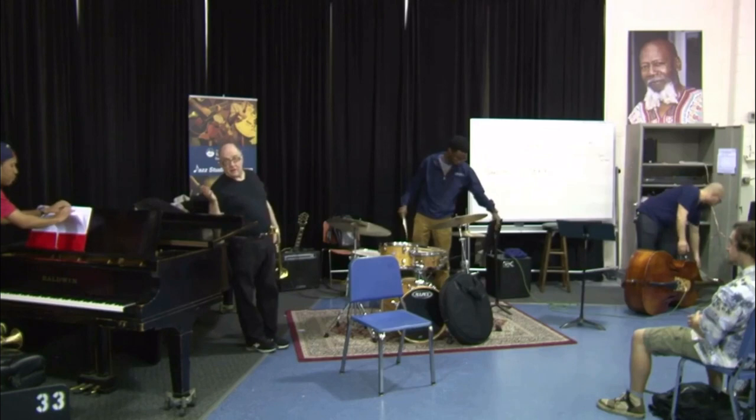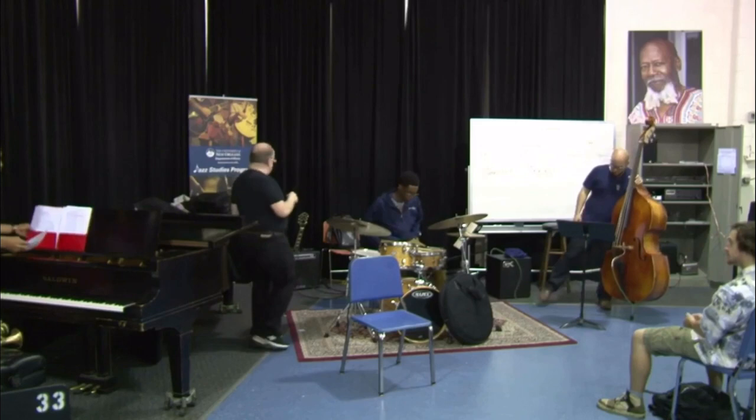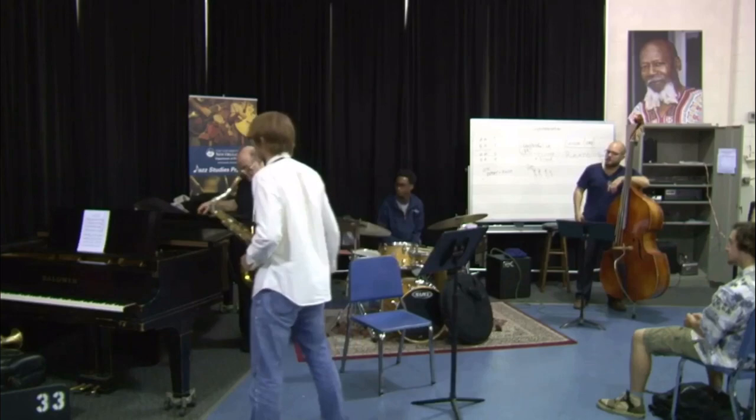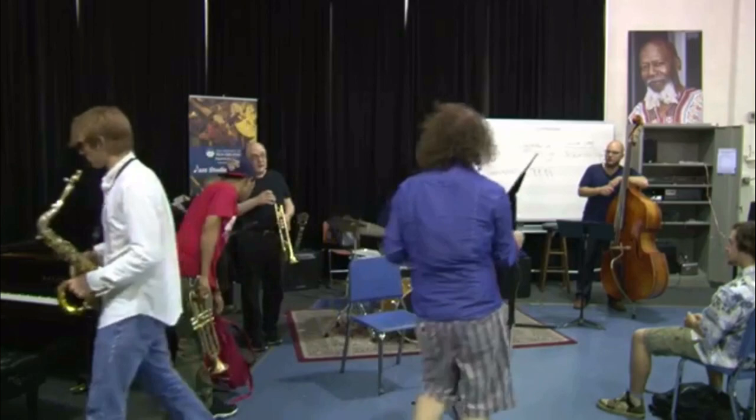I'll just tell you — are there any brass players out here? What do you play? Trumpet? All right. What I do is I like to play with different sounds, so just for the trumpet players, I use like four different mouthpieces. That's a standard what you call a 7C.